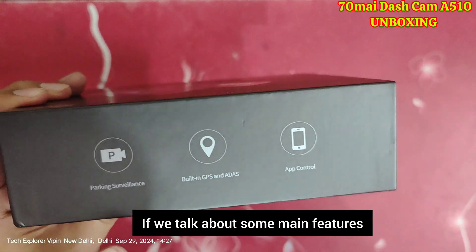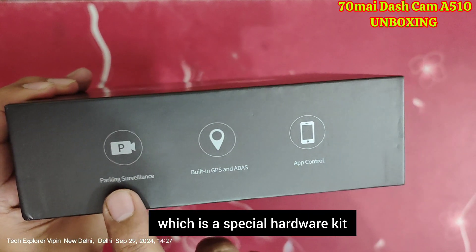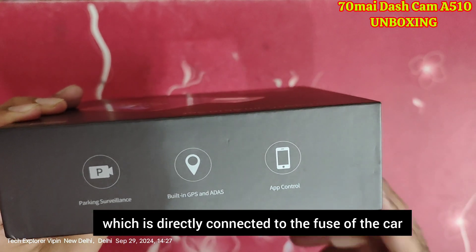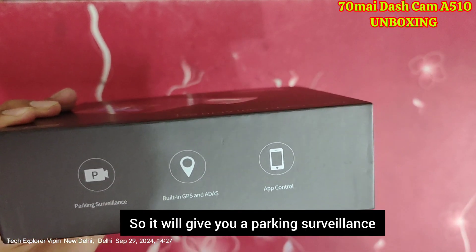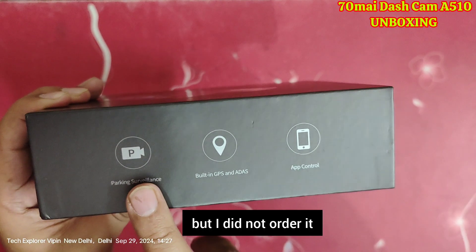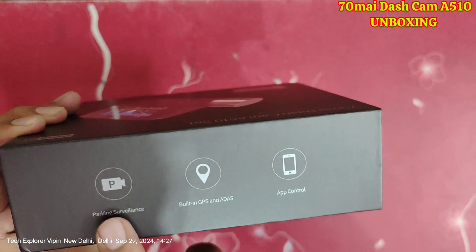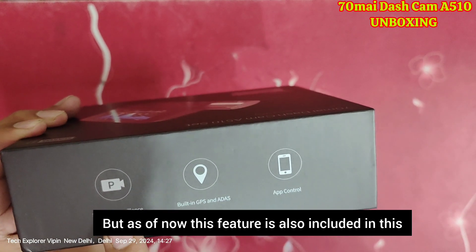If we look at some main features, there is parking surveillance, which comes with a special hardware kit that connects directly to your fuse box to give you parking surveillance. I did not order it right now, but we can use it in the future if needed. This feature is also included in this unit.